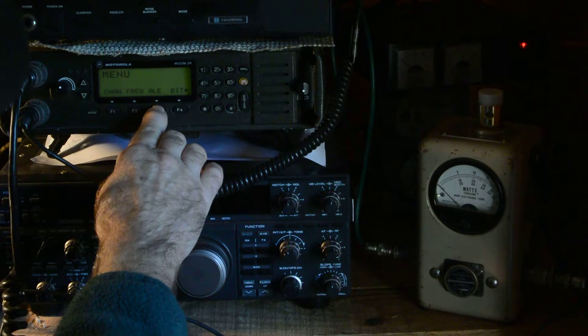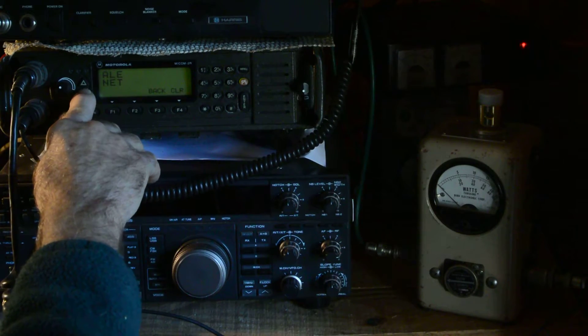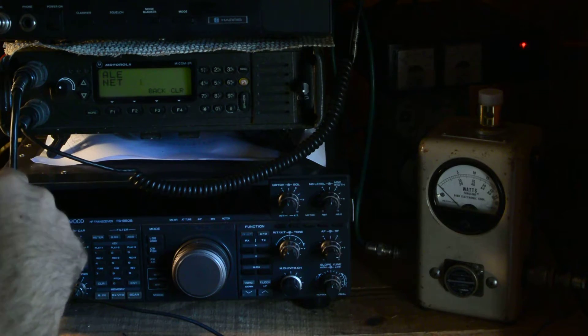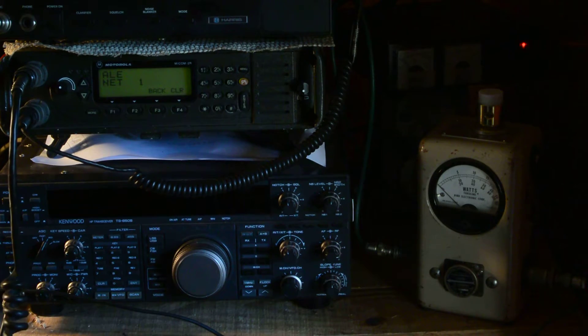Now I can show ALE. If you go to ALE you can go to net 1, net 2, and so on. Whatever net you've programmed into the radio — you can program the radio from the front panel, though it's somewhat long and more difficult.